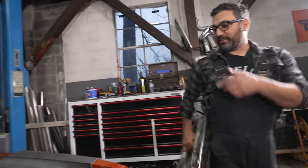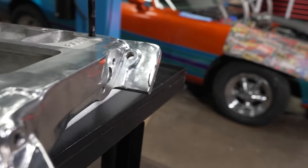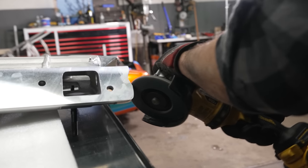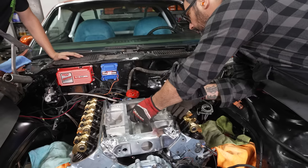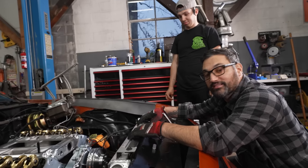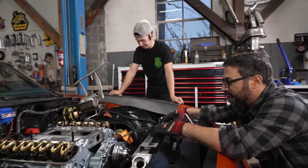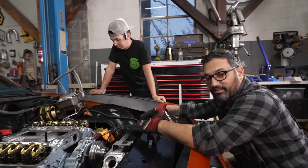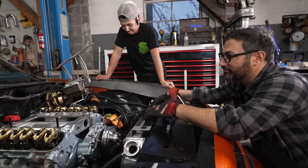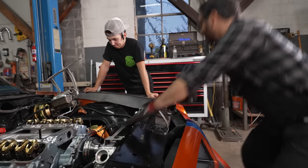If you were running full race car style, that would just be another freeze plug and it wouldn't get in the way. Just your average 80s masterpiece — velour interior, supercharged, four-speed Firebird. I love this car so much.